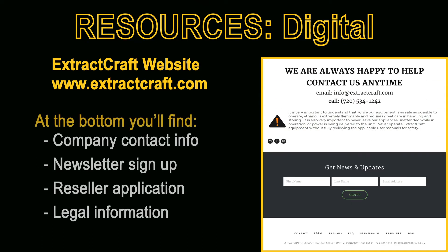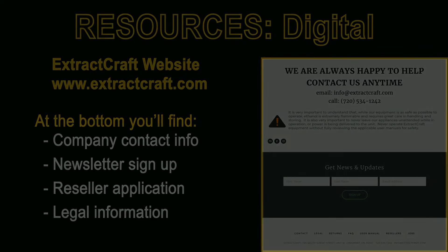Finally, at the bottom of the webpage you'll find some very important information including company contact information, newsletter sign-up, reseller application and legal information.